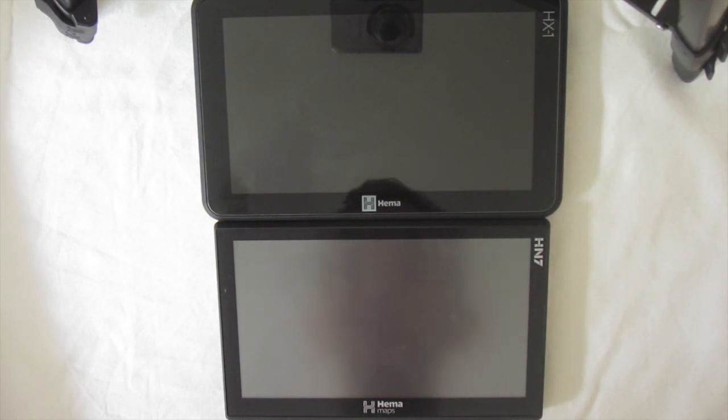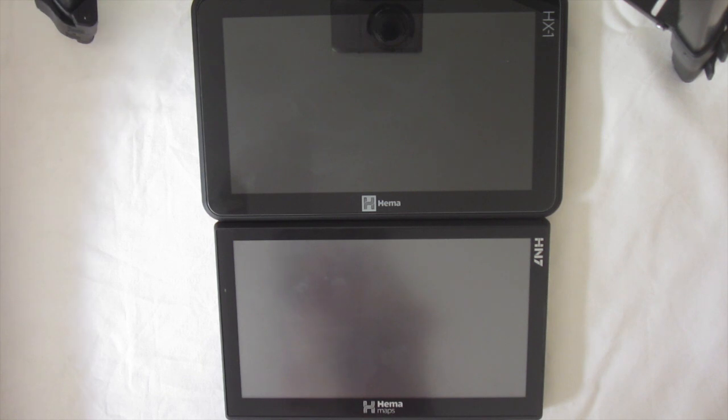They both have a seven-inch screen. They both run iGo as the street program, so they've got camps, points of interest built in, multi-point routes, everything like that. It's the same across the HN7 and the HX1 — the HX1 iGo program just has a little bit nicer interface. But other than that, they're much the same in terms of functionality, and that's pretty much where most of the similarities finish.